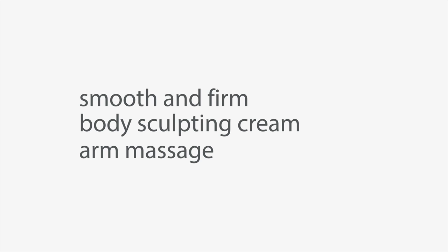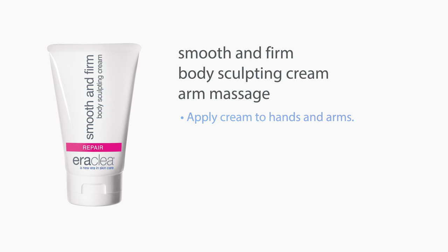Aeroclaya Smooth and Firm Body Sculpting Cream Arm Massage. Apply cream to hands and arms. Use hand to massage opposite arm.